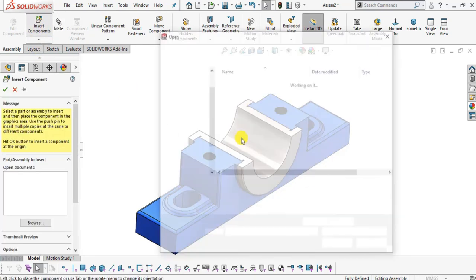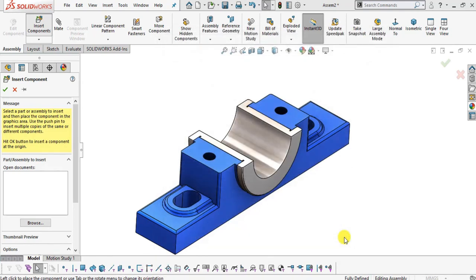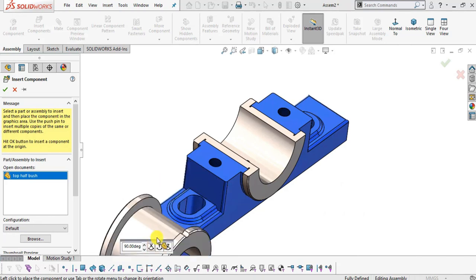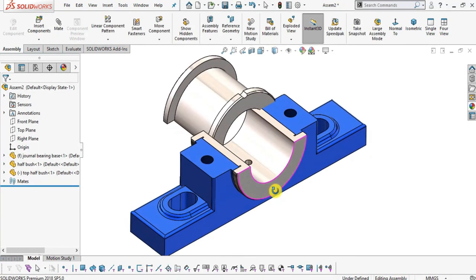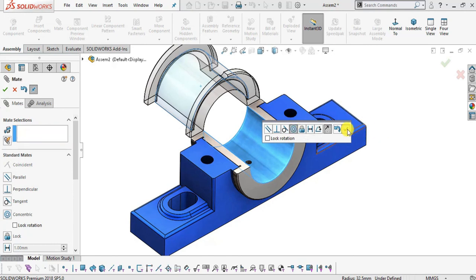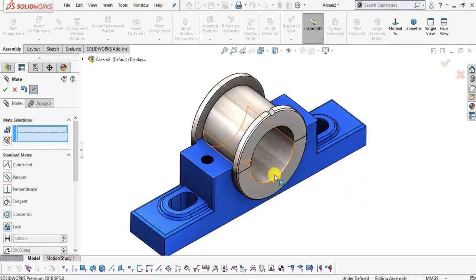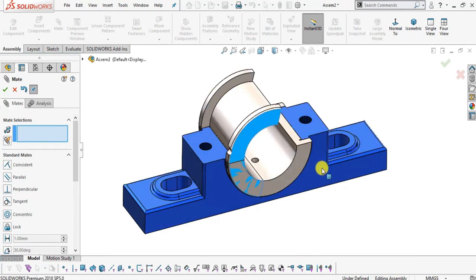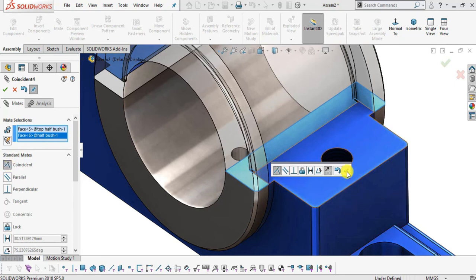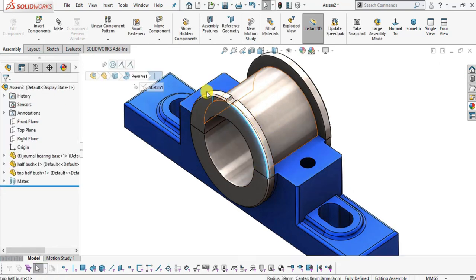Again select Insert Component — this time we will import the top half bush. Rotate it into position. Select Mate, select the two arc surfaces and make them concentric, click OK. Select the two flat faces and make them coincident, click OK. Add one more coincident mate for the remaining face and click OK. All three components are now fully defined.